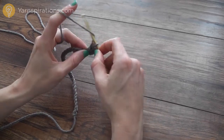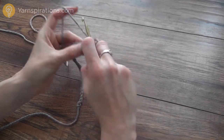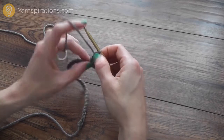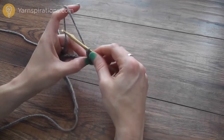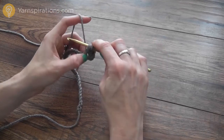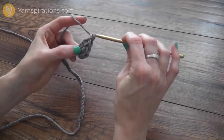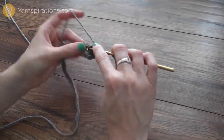Now I'm going to work the next tallest stitch, a double crochet: yarn over my hook, insert into the space, drop a loop, yarn over hook, draw through two loops, and yarn over hook, draw through two loops — that's my double crochet stitch. Now I'm going to work three treble crochets. To treble crochet, yarn over the hook twice before inserting into the stitch, drop a loop, yarn over hook, draw through two loops, yarn over hook, draw through two loops, yarn over hook, draw through two loops. I'm going to do that twice more because I need three treble crochets.